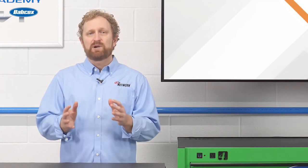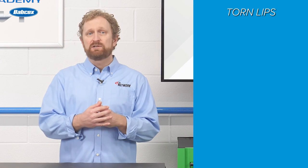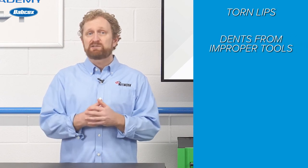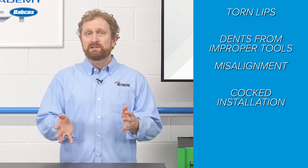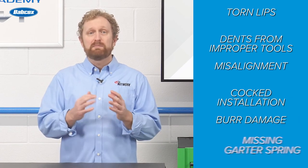One of the more common reasons for premature failure of a new seal is improper installation. Signs of failure from improper installation could include torn lips, dents from using the wrong installation tools, misalignment, cocked installation, burr damage, and a missing garter spring.